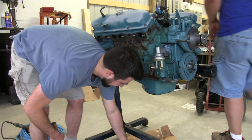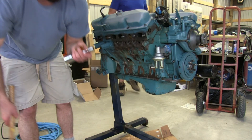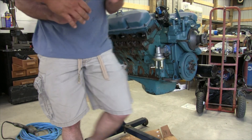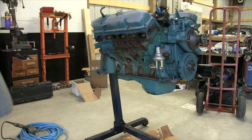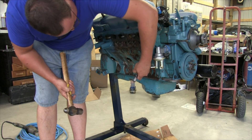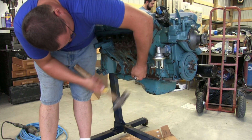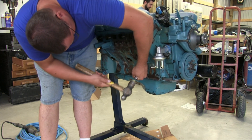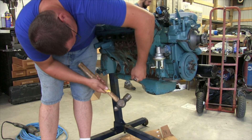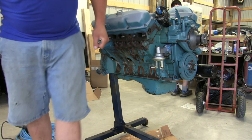Let me put that one in — you can have a few other ones — mostly because I don't feel like helping you fix it if it's leaking. Get in here, square it up, give it a shot. Right there, just tap it.